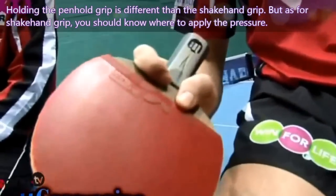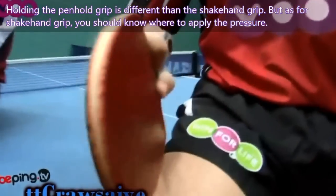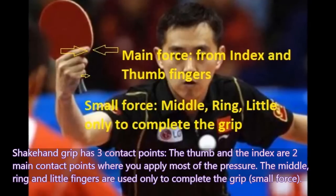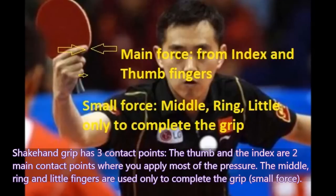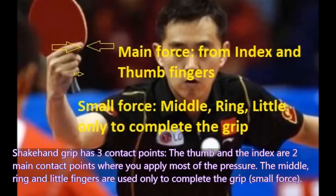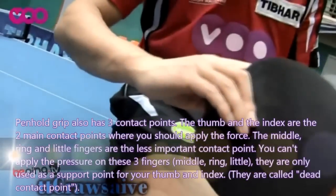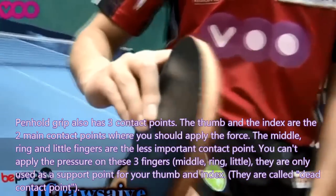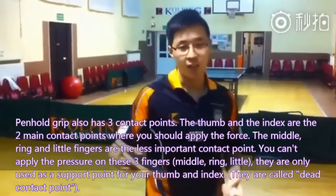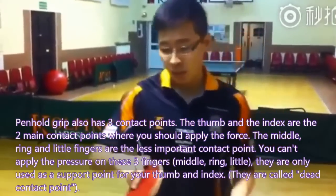Holding the pen-hold grip is different from the shake-hand grip, but as with the shake-hand grip, you should know where to apply the pressure. The shake-hand grip has 3 contact points: the thumb and the index are the 2 main contact points where you apply most of the pressure, and the middle, ring, and little finger are used only to complete the grip with small force. Pen-hold grip also has 3 contact points: the thumb and index are the 2 main contact points, while the middle, ring, and little finger are less important — called dead contact points — used only as support.